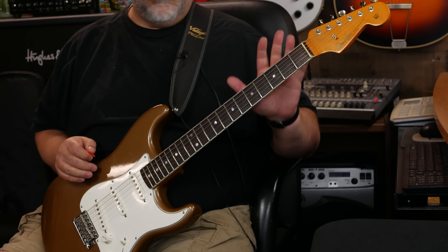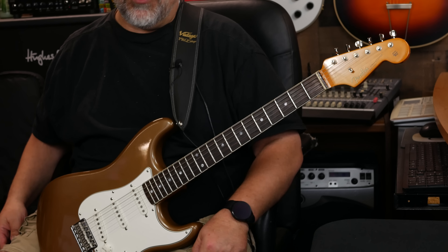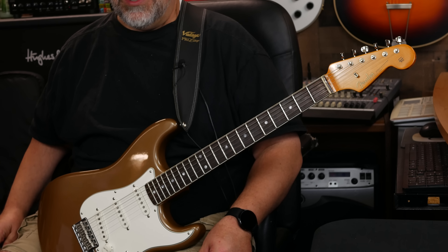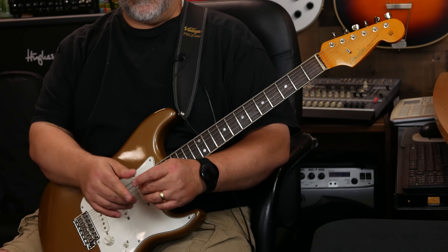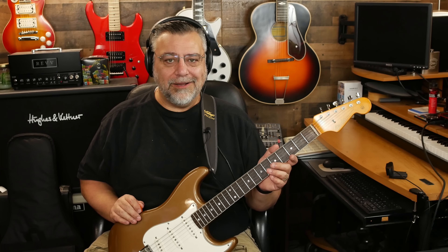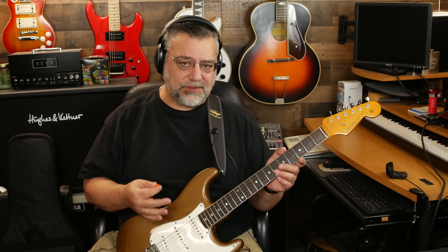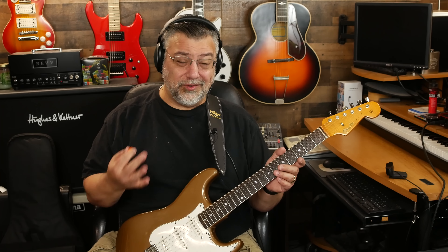It's quarter-sawn — again, I like that, kind of a Charvel thing as well. Quarter-sawn necks versus flat-sawn — I don't think they look as good visually; the grain pattern isn't quite the same. They claim there's a strength difference with quarter-sawn, but I just know that I think it looks better.